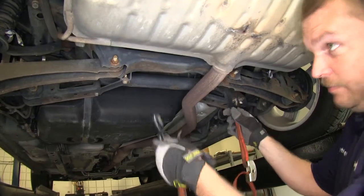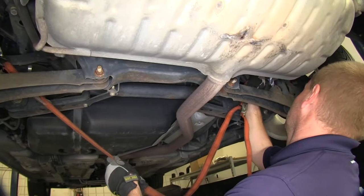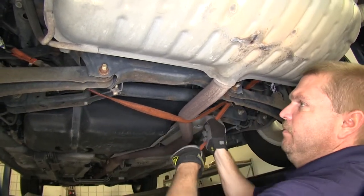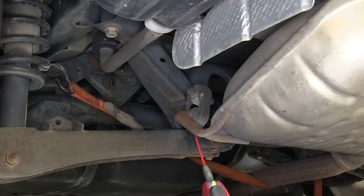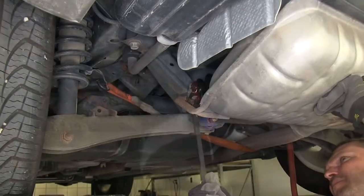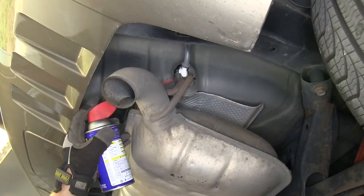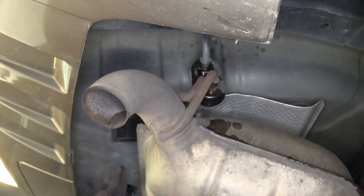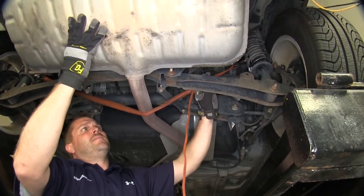Before we can put our hitch up, we'll need to lower two rubber exhaust hangers down out of the way. Before we can do this, we want to put a safety strap in place to help support the exhaust once these rubber hangers have been removed. Now that our safety strap is in place, we'll go ahead and use a little spray lubricant and a pry bar to work the two rubber hangers off of their holders. Now that these two are off, we can go ahead and lower the exhaust down a little bit out of our way.